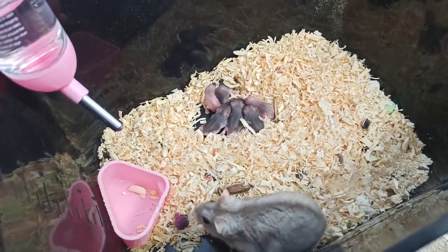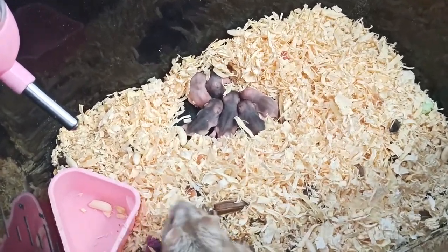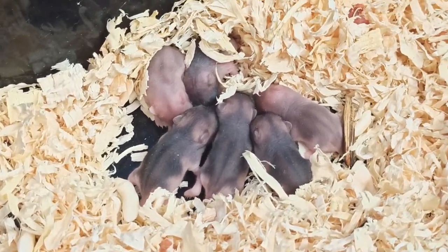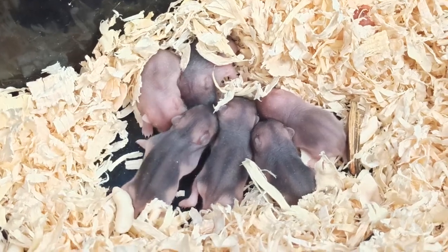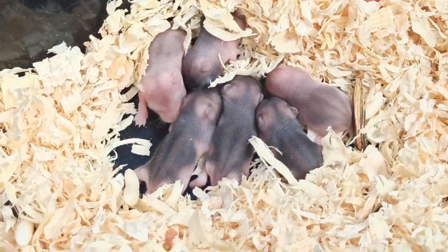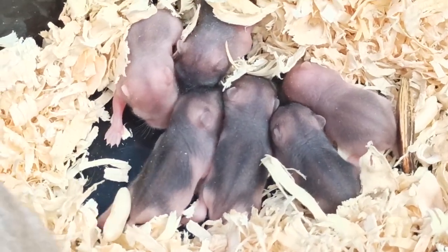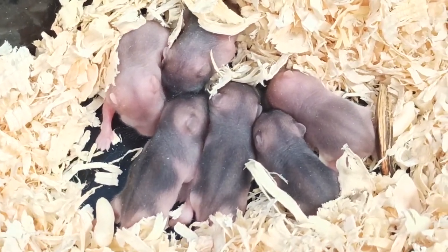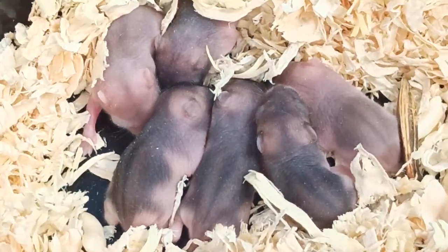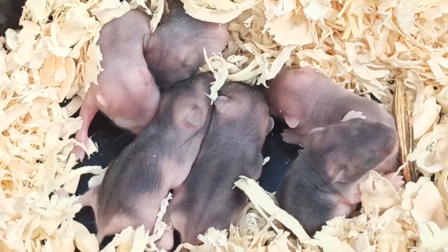Nếu chuột mẹ đẻ 6 con thì theo mình thấy là khá nhiều, vì thế mình cho nó ăn thêm đồ bổ nhiều tí để chuột mẹ có sữa cũng như có sức chăm con. Cỡ tuổi này mấy con chuột đã bắt đầu mọc răng, cho nên chuột mẹ chăm cũng khá cực. Nuôi khoảng 1 tuần nữa thì mấy con chuột sẽ bắt đầu mở mắt, tập ăn, và lông sẽ mọc ra đầy đủ hơn. Rất là dễ thương.